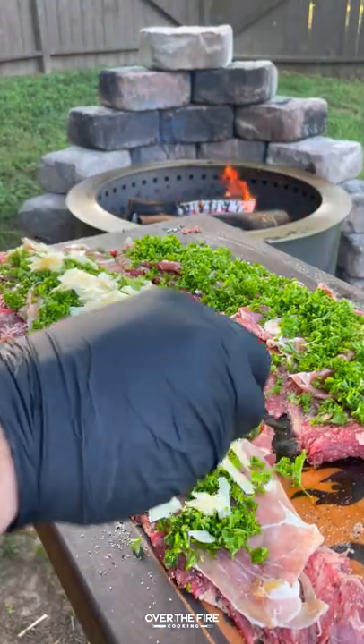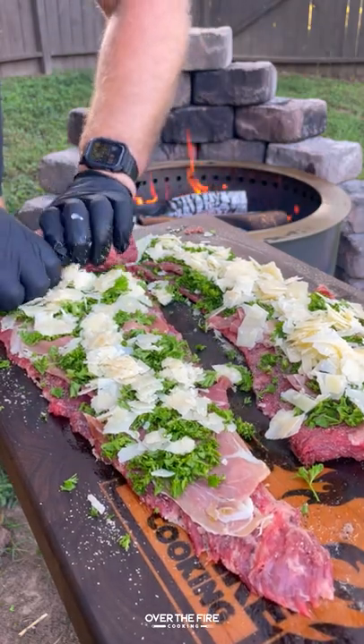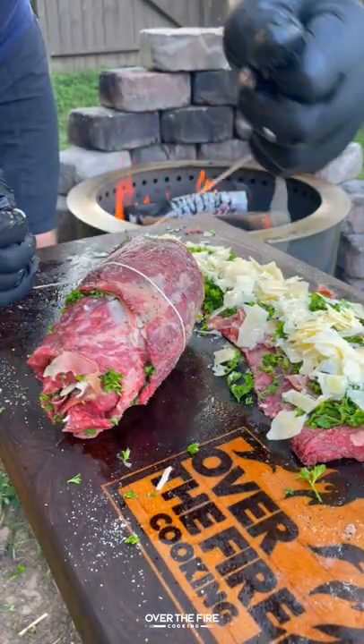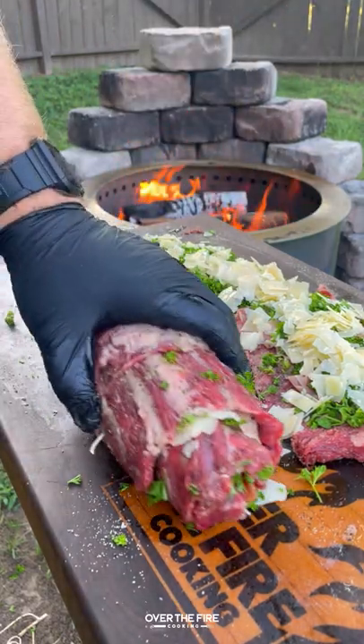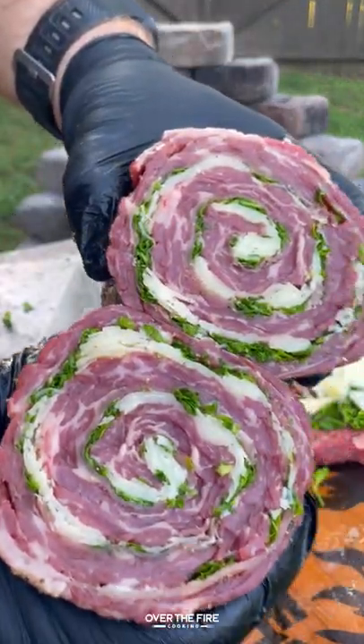Roll it up nice and tight, tie it off on both ends, and slice in between to make those pinwheels. Then I'm gonna get that Brio to about 350 with the sear plate.